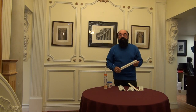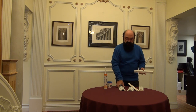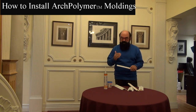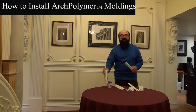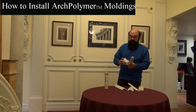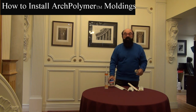Arc polymer is available in hundreds of products and one of them is panel molds and also wainscoting, which you can use on an interior application such as this wall. Very easy to install — it acts just like wood. Use your chop saw to do the miters. All you need to do is use the approved construction adhesive on the back of it, then use your pinner or brad nailer to affix it to the surface. After you've got it installed, use your vinyl spackling compound to fill the holes and then paint as normal.